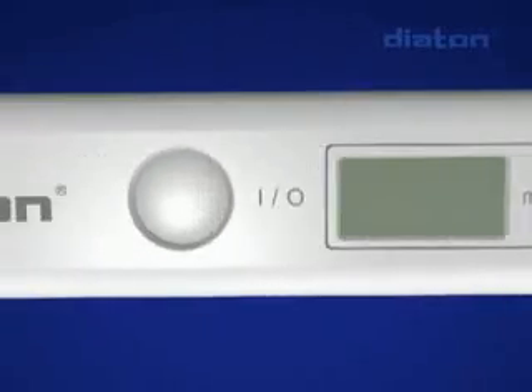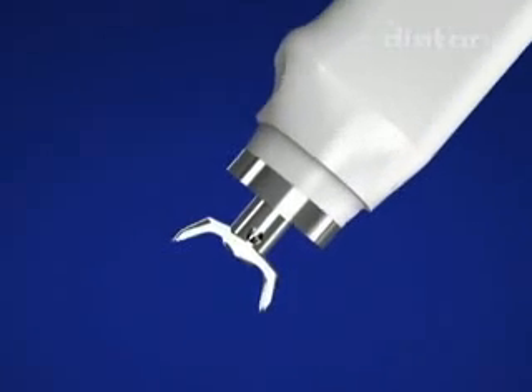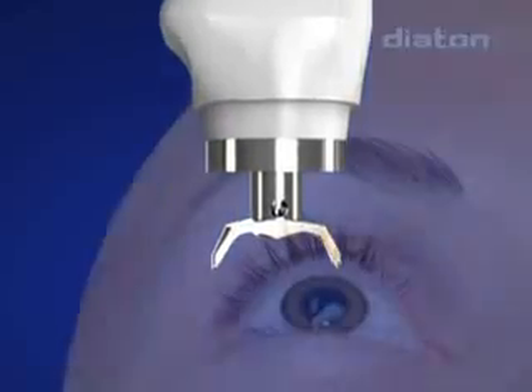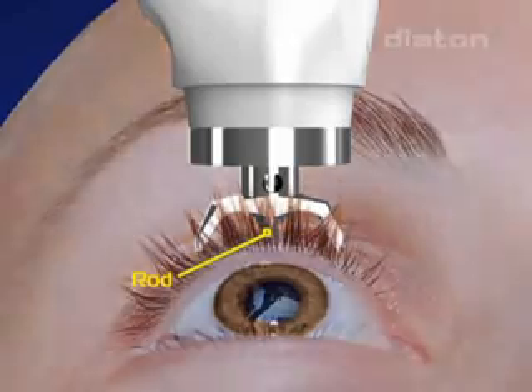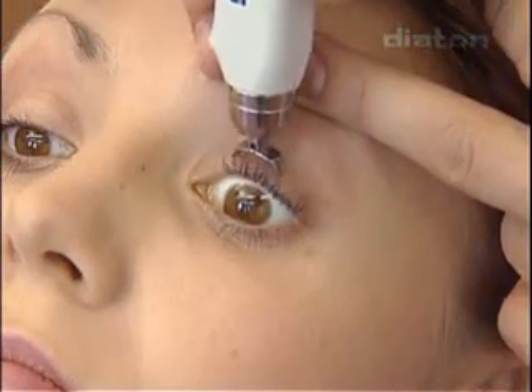The tip is intended to fix the tonometer at the eyeball on the upper eyelid during intraocular pressure measurement and to eliminate the damping properties of the eyelid. There is a free-moving rod inside the tonometer which interacts with the elastic surface of the eyeball through the eyelid in the area of the sclera corresponding to the corona ciliaris.